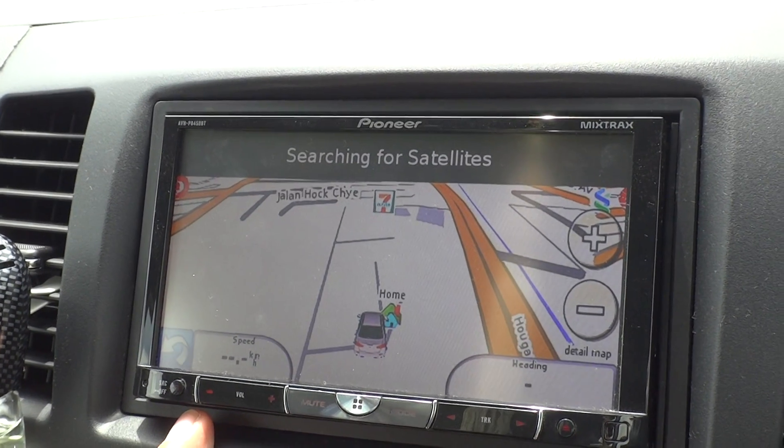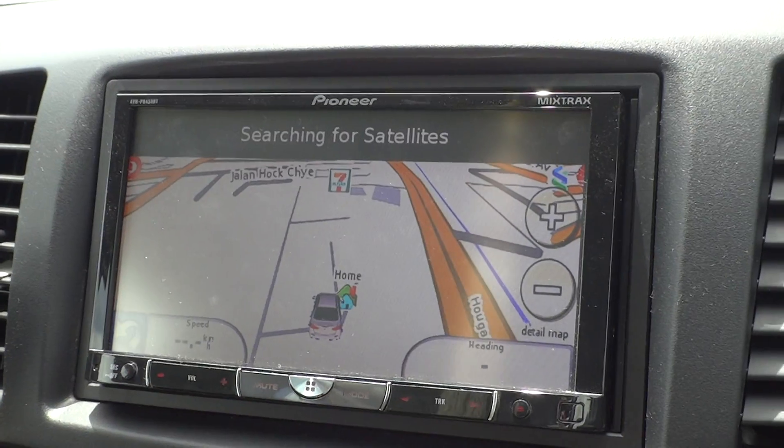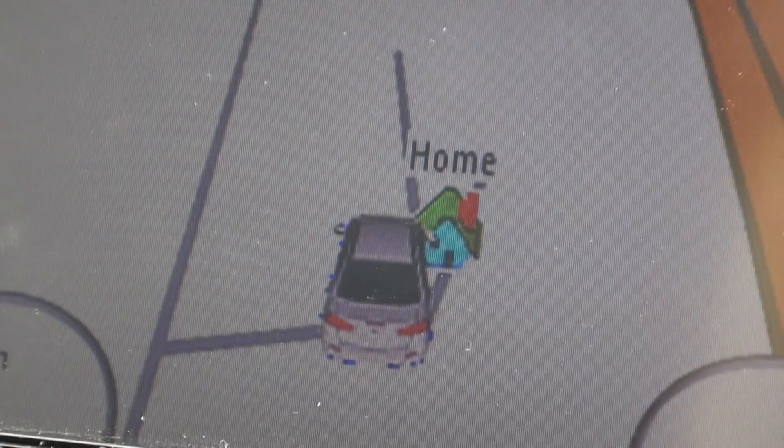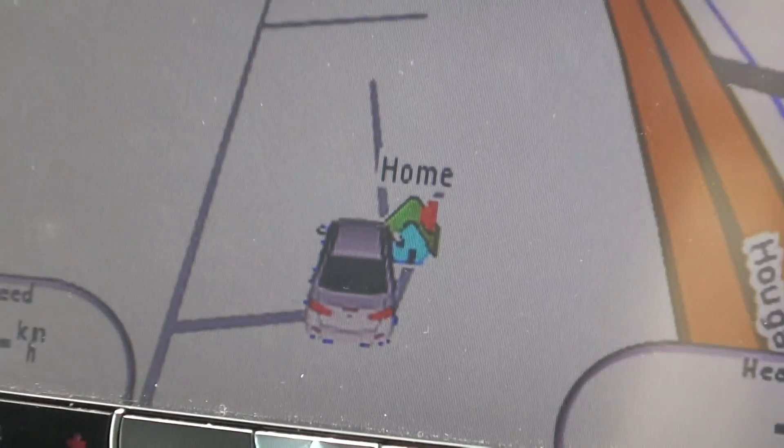Searching for satellites. As you can see, I have already customized my car logo, which I downloaded from the internet.